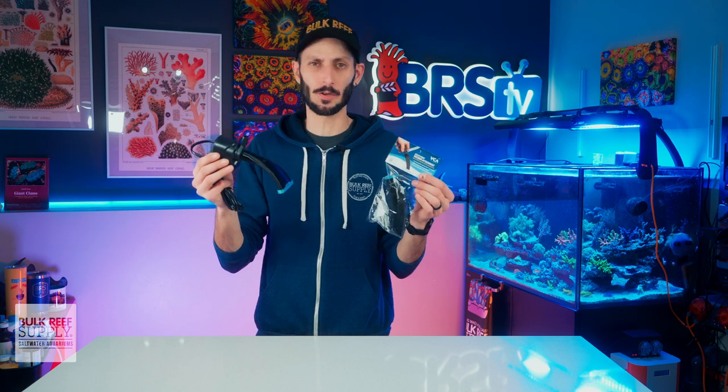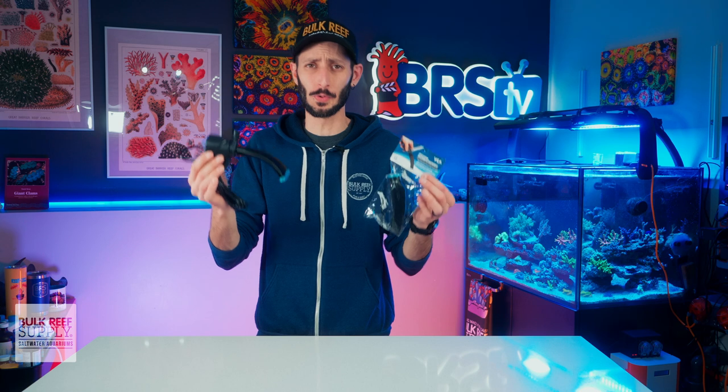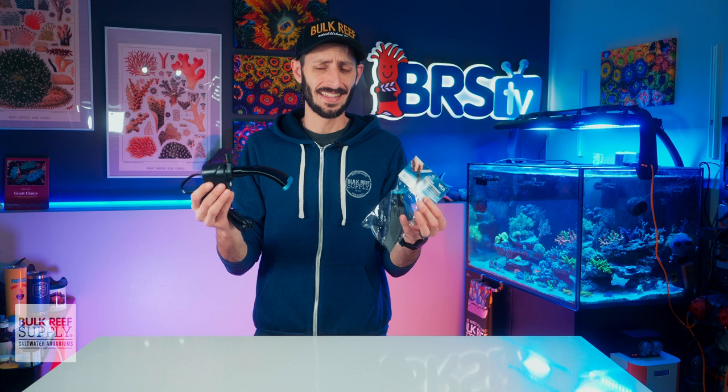I'm Thomas and these VCA vacuum attachments are one of the best power head hacks out there for turning your low cost utility pump into one of the best debris removal tools for cleaning up your sump, your frag system, even your display tank. Plus they only cost like 10 bucks so you don't need to break the bank.